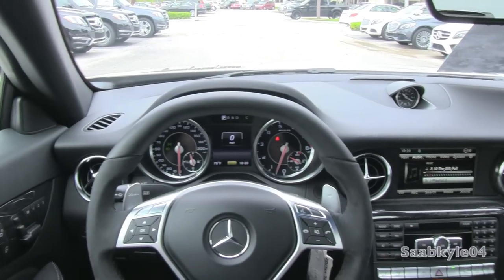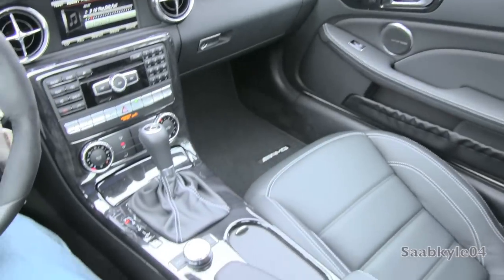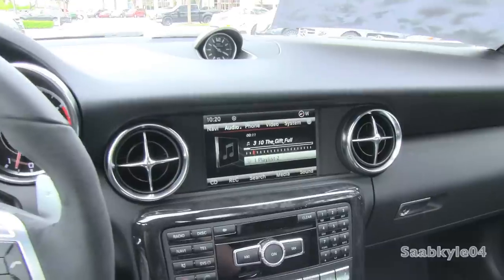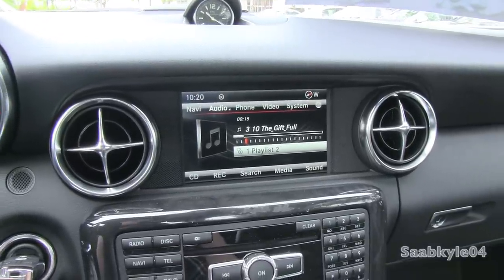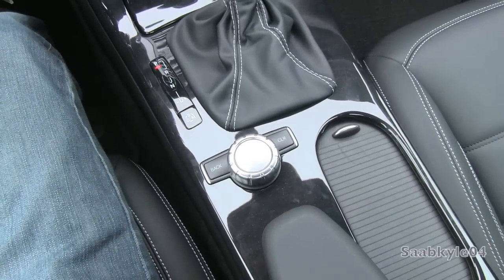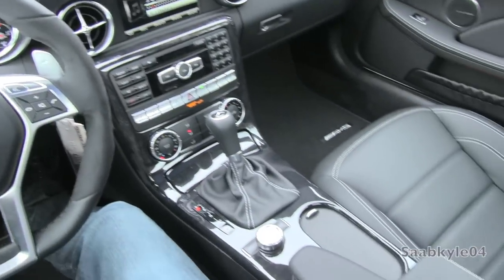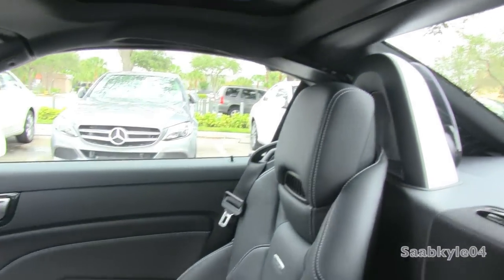Bestowed upon the SLK is a bespoke Harman Kardon Logic 7 digital audio system pumping out 500 watts of sound through 11 speakers — a crisp, clean stereo designed for open-top motoring. It's all routed through the Mercedes command infotainment system with rotary controller in the center console and either a standard 5.8-inch LCD screen or the upgraded 7-inch display within the dash. The hard drive based system also has the ability to store up to 10GB of music with the multimedia package.